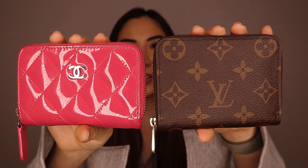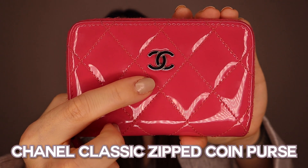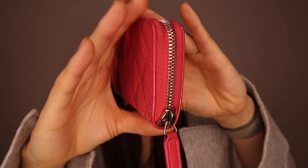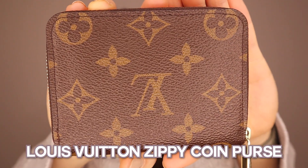Hi everyone, it's Momo. Today I'm going to do a comparison between the Chanel and Louis Vuitton coin purse. My Chanel one is in pink patent leather with silver hardware, and my Louis Vuitton one is in monogram canvas with gold hardware.